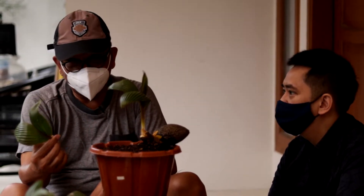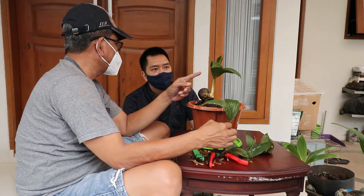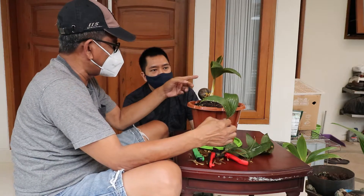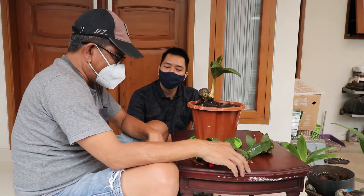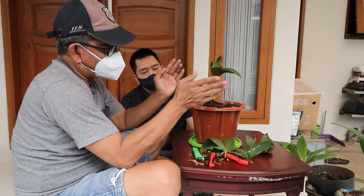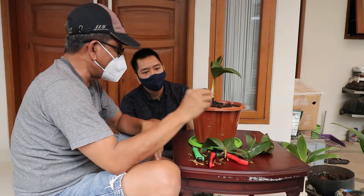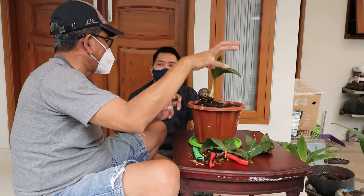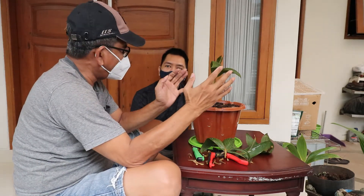Nanti kemungkinan kalau daunnya sudah sekitar 5, kita biarkan sampai 5, kita kelupas lagi. Insya Allah setelah kupasan kedua, nanti munculnya daun normal. Tapi daunnya kerdil, kecil, pendek, keriting.